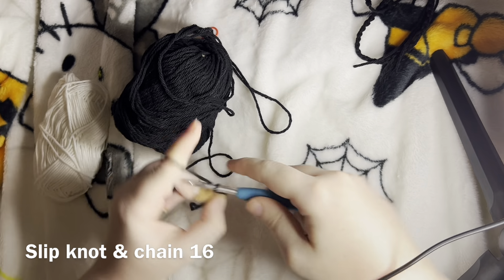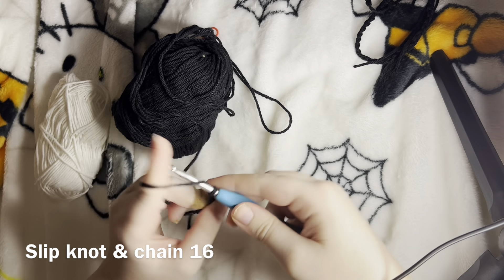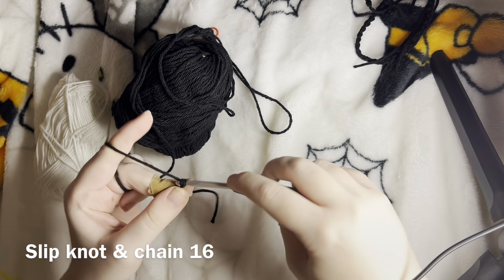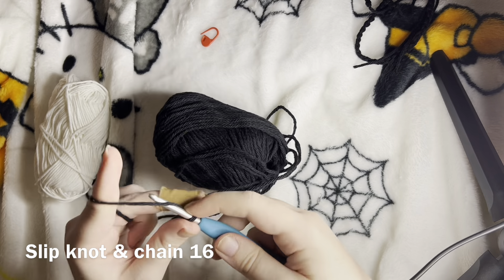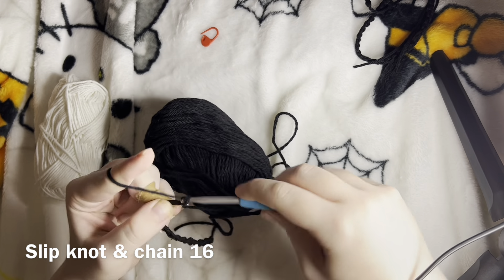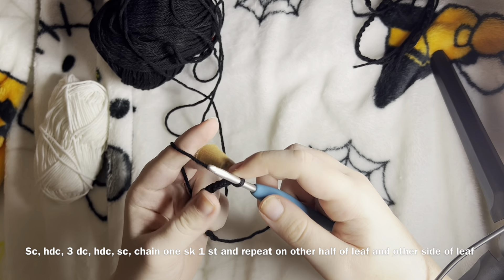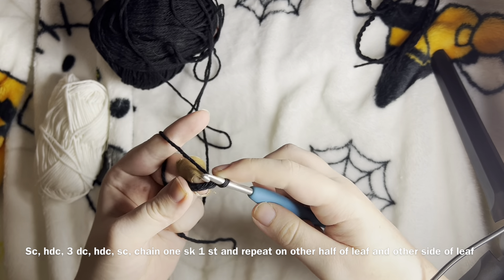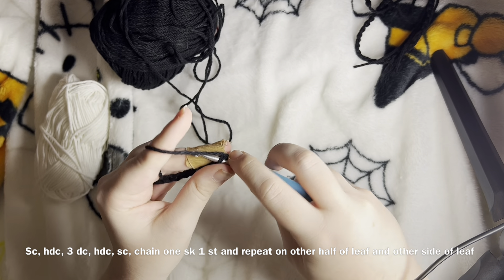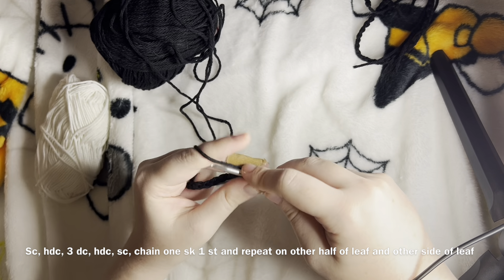1, 2, 3, 4, 5, 6, 7, 8, 9, 10, 11, 12, 13, 14, 15, 16. So we have 16 chains here. What we're going to do is go into that second chain from hook — it's a little hard to see since it's black — and we're going to single crochet.